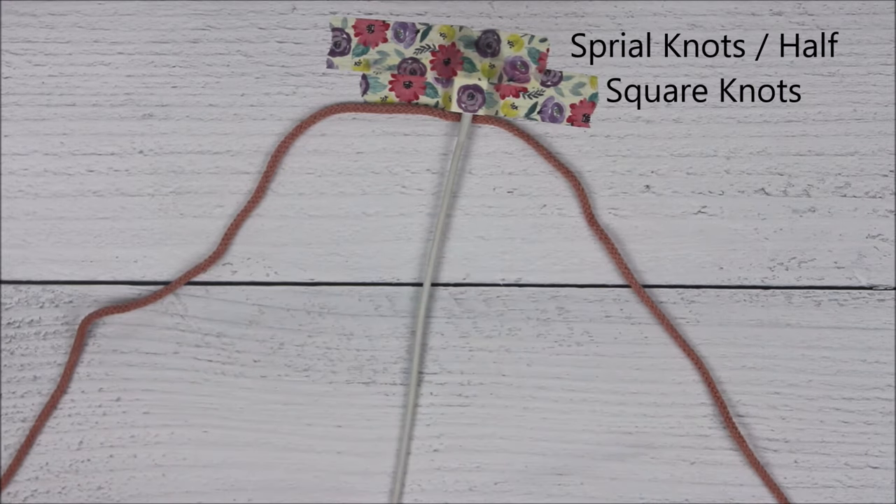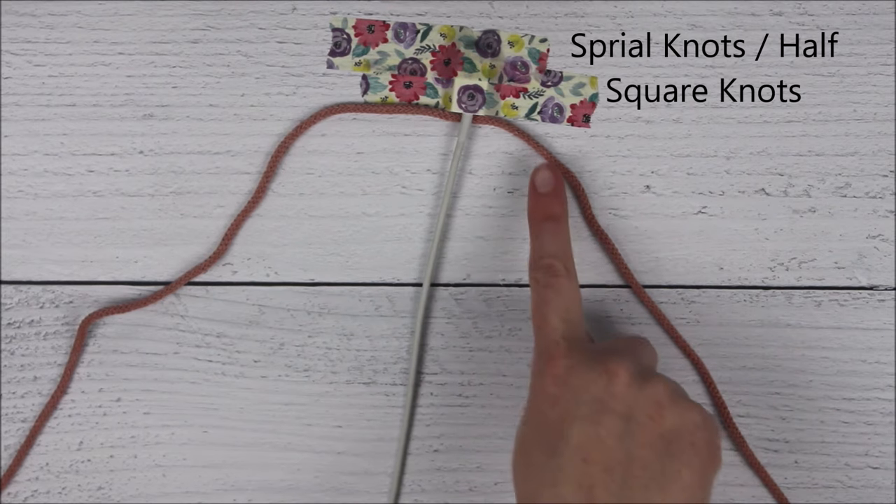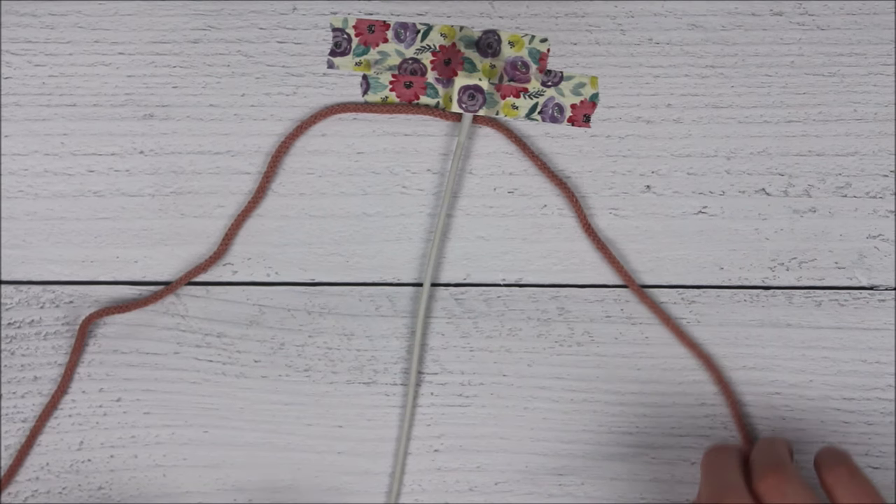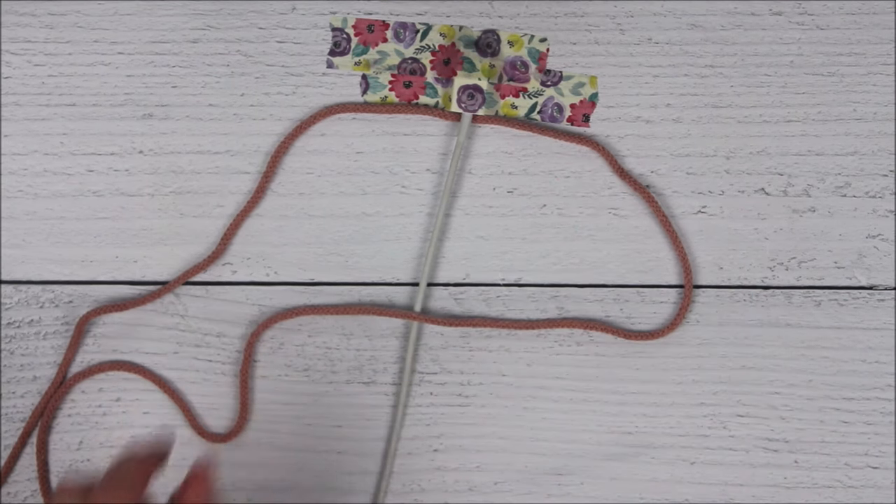Now we will begin tying the spiral knot. To do this we will be making half square knots. So I'm going to take the side here on the right and I'm going to cross it over my phone cable. This will form a loop.